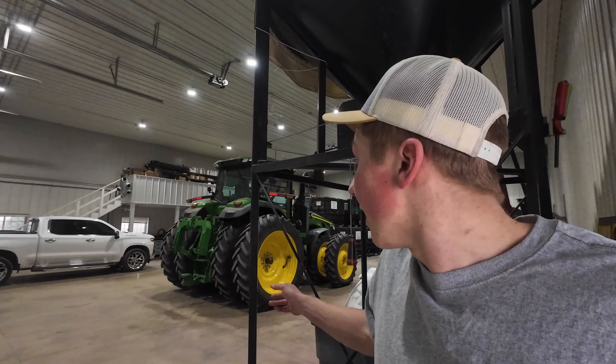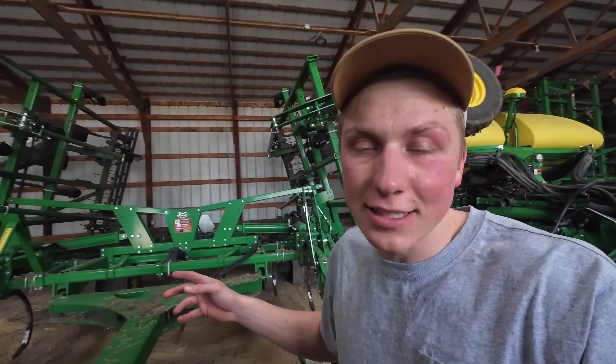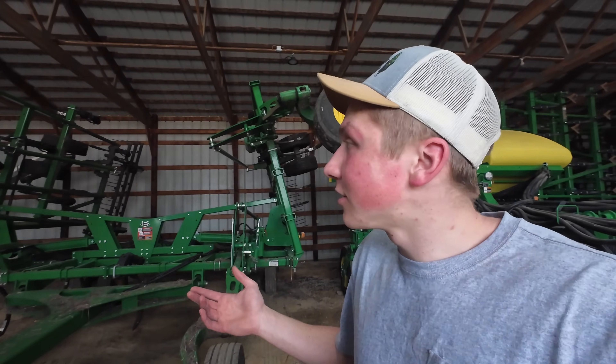That's everything we need to get done on the 8R today. We're not going to hook up the planter today because mom and dad still have some treating to get done with soybeans, and once we get the planter hooked up we won't unhook it until the end of planting — hopefully end of May and not mid-July like last year when we had 13 inches of rain. The next thing I need to get done today is our chisel plow — we ran this last year over all of our soybean acres for tillage and it never got power washed off, so we're going to pull it out and get it washed.